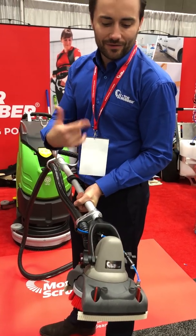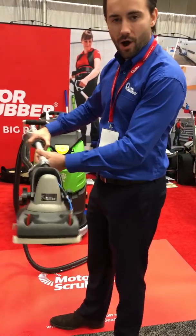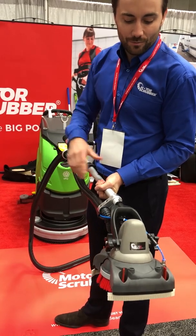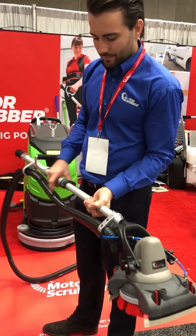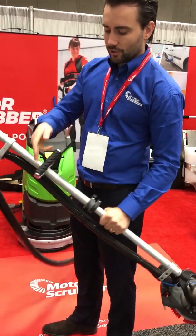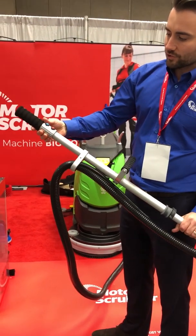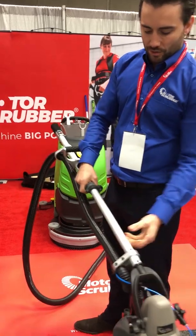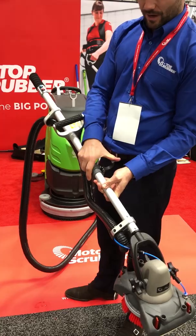Every single component has been engineered to be indestructible, because in the professional cleaning industry the end user abuses equipment. This is going to be put on and off the machine thousands of times. This is all forged aluminum — forged aluminum handle here and here, aluminum switch housing, waterproof switches. You also have a telescopic handle so you can extend the pole.